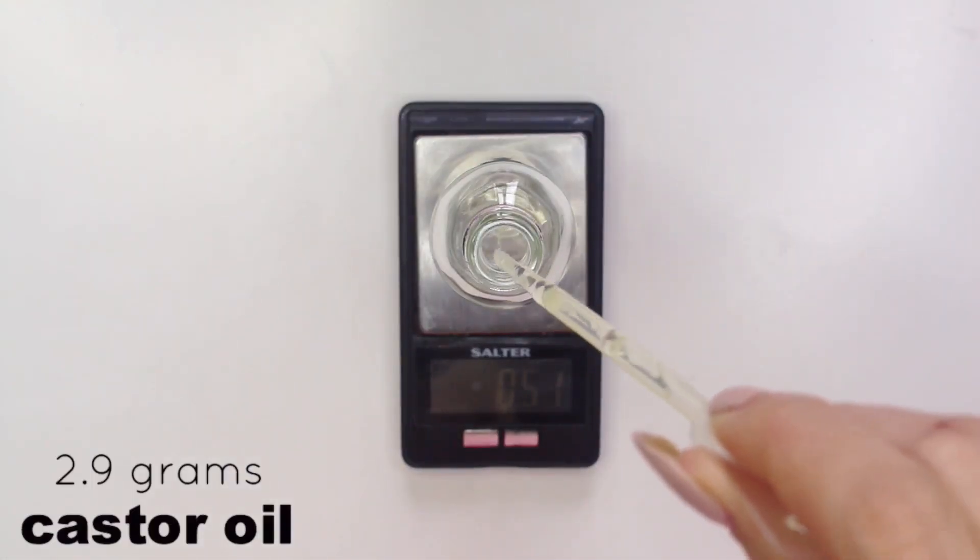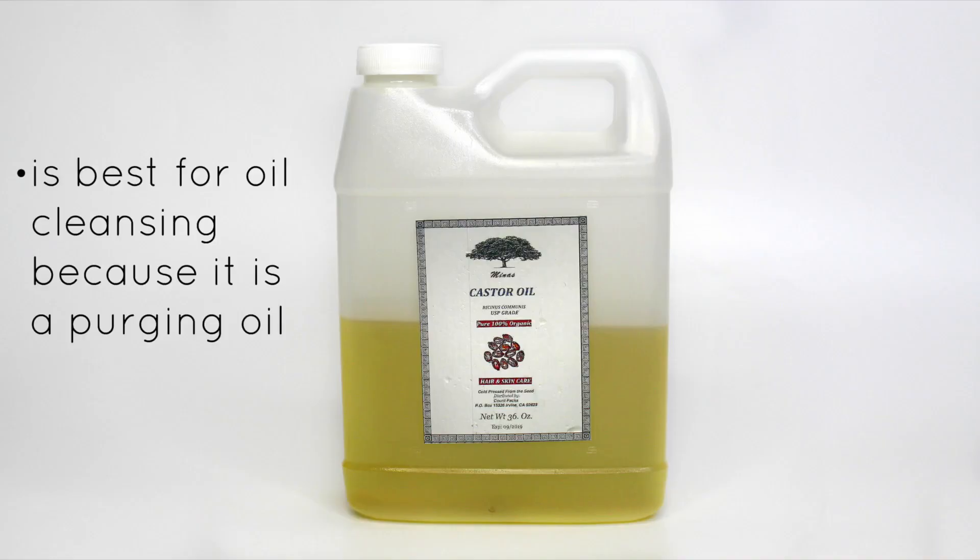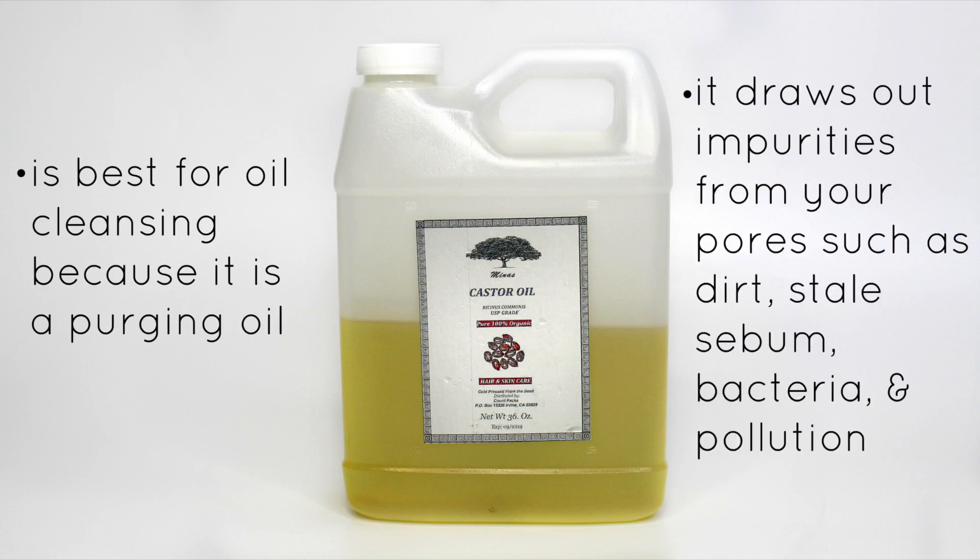First off I'm going to be adding in 2.9 grams of castor oil. This is the key oil for an oil cleanser. It's best for oil cleansing because it is a purging oil, which means it helps draw out impurities from your pores such as dirt, stale sebum, bacteria, and pollution. It's pretty drying so that's why we're only going to be using a little bit in this oil cleanser for dry skin.